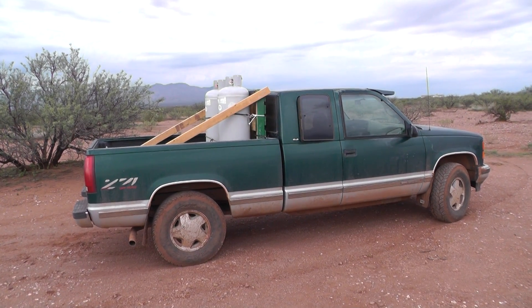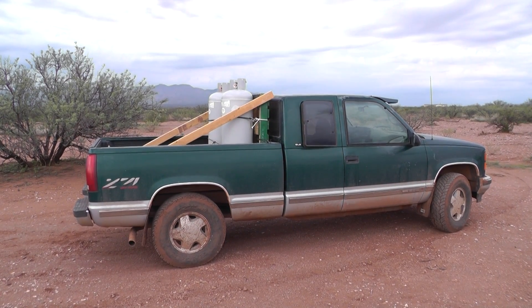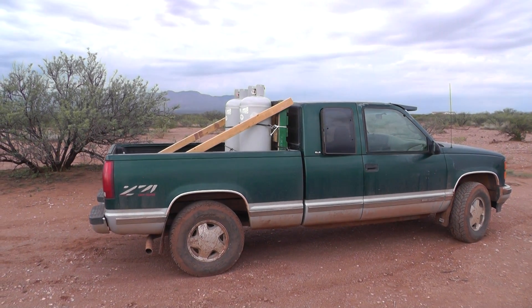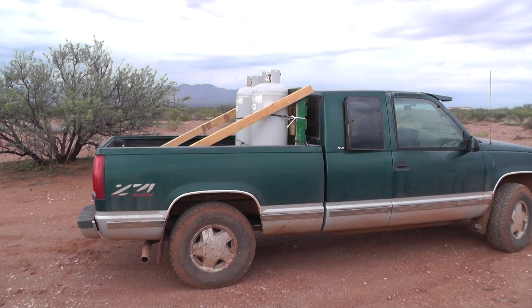What we're seeing here is our 1996 GMC pickup truck with a homemade, did not cost one penny, headache rack rigged up to haul propane tanks.